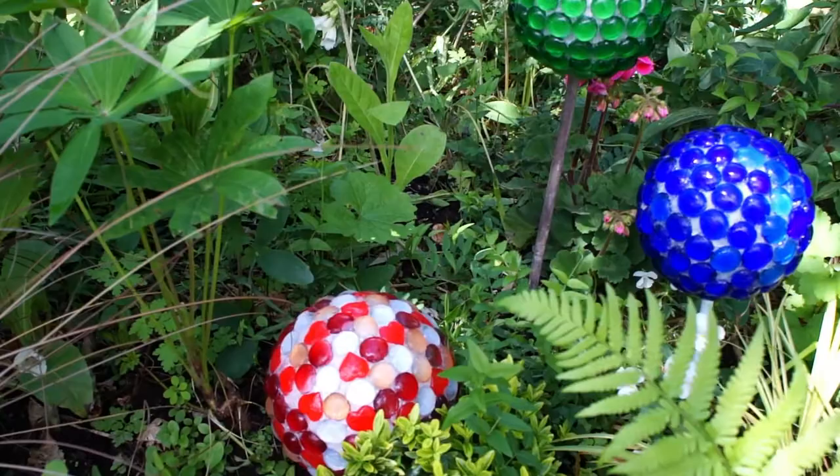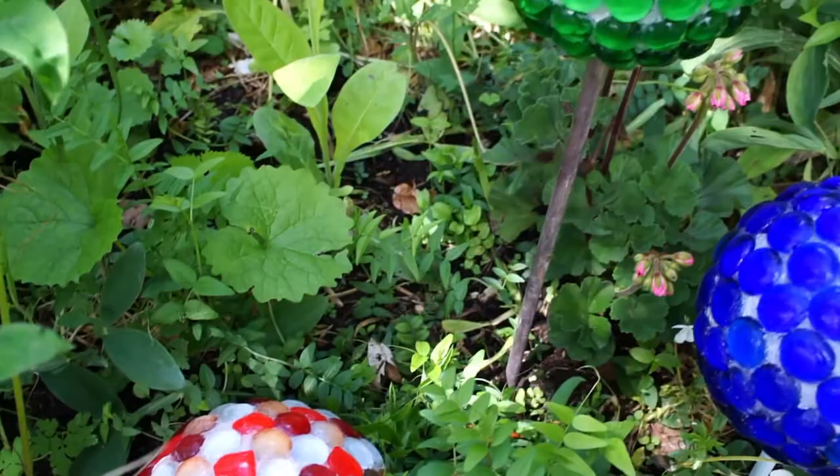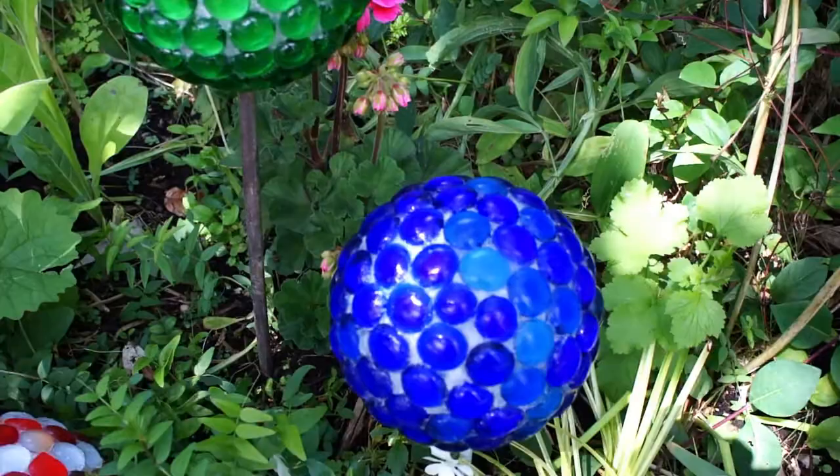If you want to silicone it like I have done mine you can, but to be honest I'd still recommend bringing them in in the winter. I don't think they're going to be completely weather resistant. Mine are catching the light as the sun filters through dappled shade from the tree and I love them.